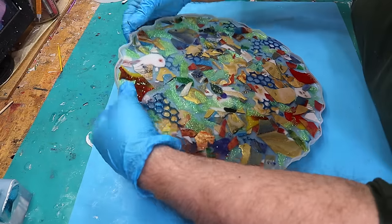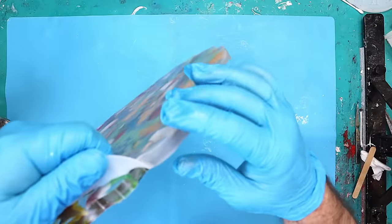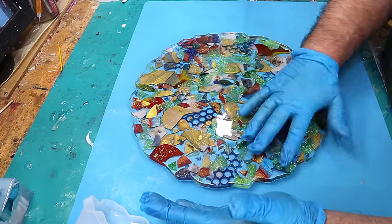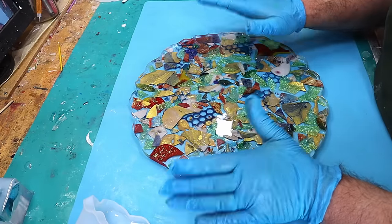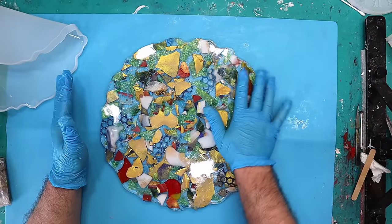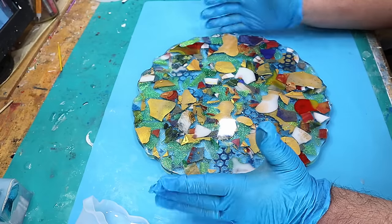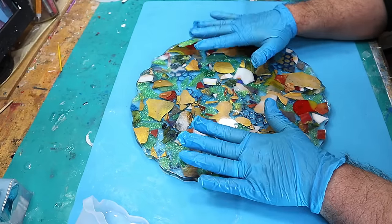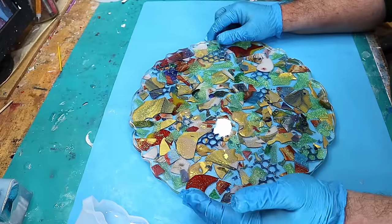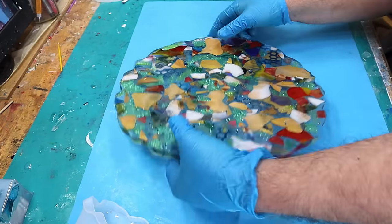This is all nice and cured now and I can take it out of its mould. It should come out fairly easily — release it all the way around first. It's released nicely and it is still a little bit flexible after 48 hours. So you really do need to leave this another at least 48 hours before you do anything with it, because don't forget it is a slow cure resin. I'm not sure whether I like that side or that side better — actually I quite like that side because you can see a little bit more of that extra glitter I put in.